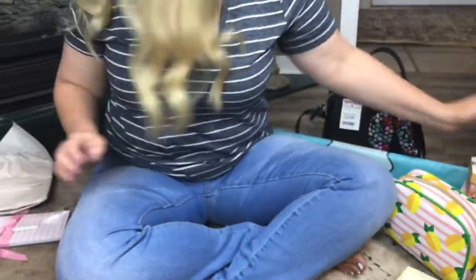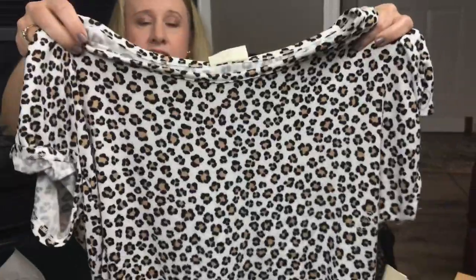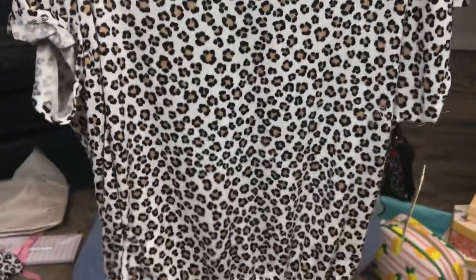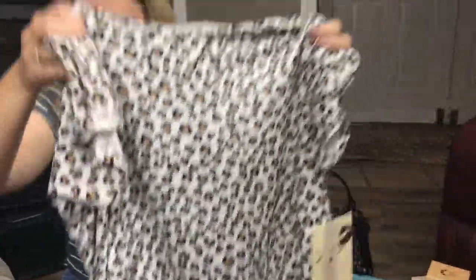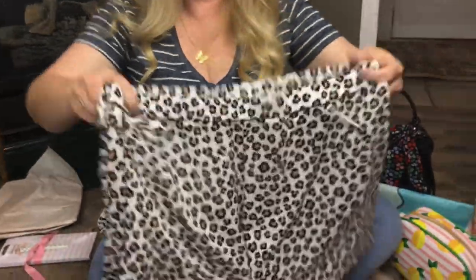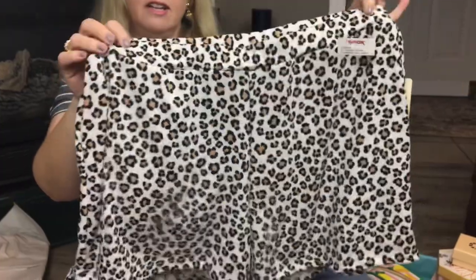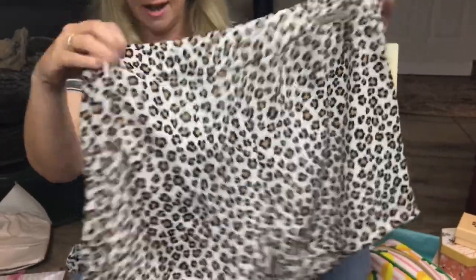Next I picked up some cute PJs. I love leopard print, so this little PJ set was $14.99. It has a little drawstring waist, short sleeves, and it also came with a pair of shorts — so it's a two-piece set. I thought this was perfect for Mother's Day, especially since we're having to stay home a lot more now.